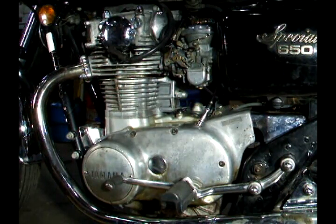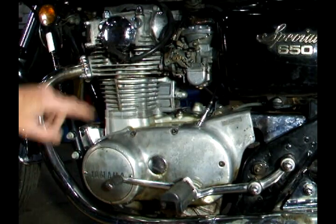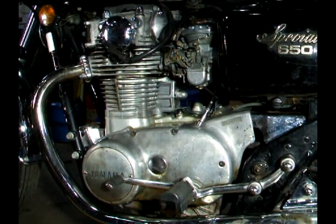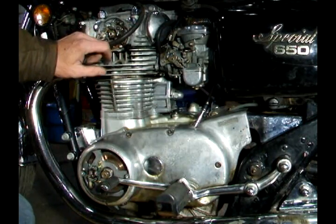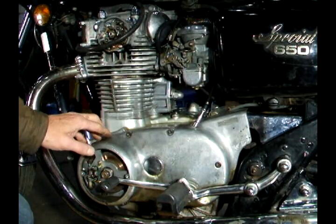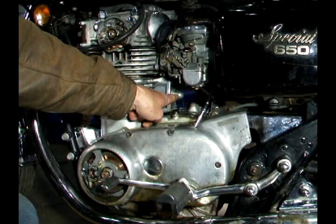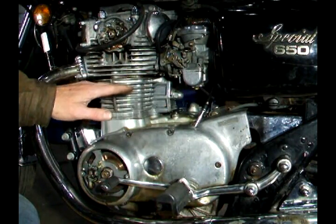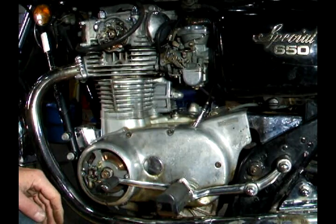Our first step to set the points is to remove this cover and this cover and remove the spark plug. Before we proceed, you want to make sure that your timing chain has been properly adjusted — you can find a video in the description on how to do that. If you don't do that, your points won't be accurately set.